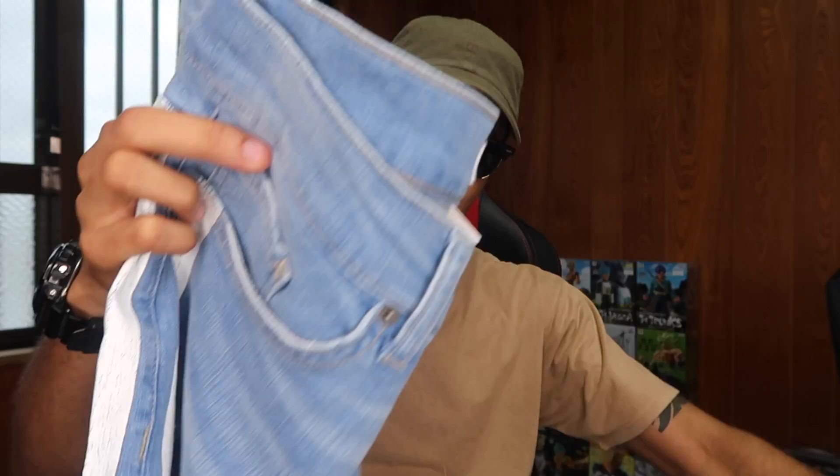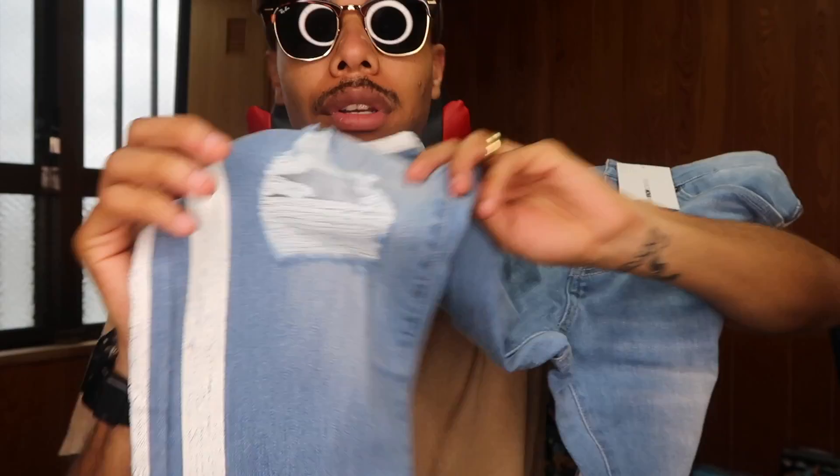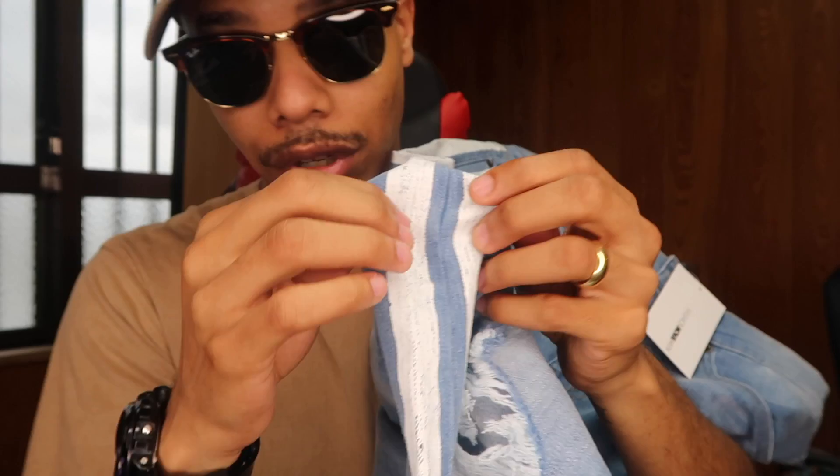The next pair is another Carter jeans — basically the same ones you just saw, only in a lighter wash. They look pretty much the same, with little rips at the kneecap and painted stripes. I'll try these on to see if they fit any different. Another thing I noticed is that the boot-cut part at the bottom is kind of thick — I like it a little more tapered around the ankle.